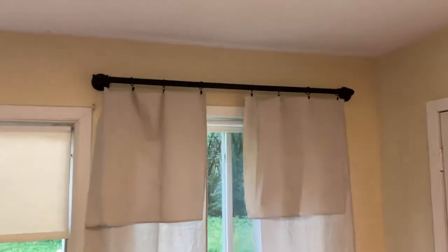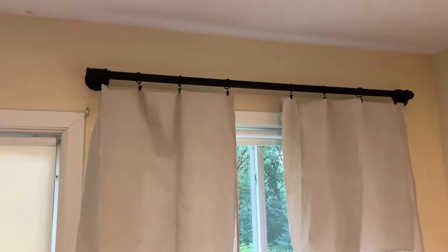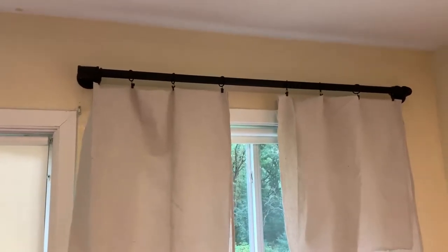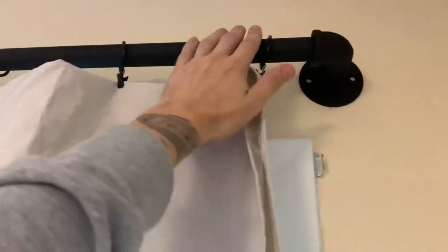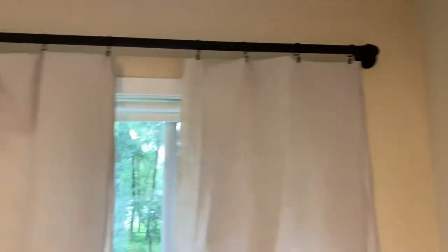I think it looks really cool. And we sprayed it with blackboard chalkboard paint - you know, like the chalkboard paint. Let me know what you guys think in the comments section. This is our DIY industrial curtain rod, curtain hanger, black pipes, however you want to phrase it.